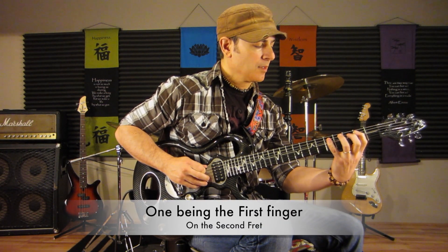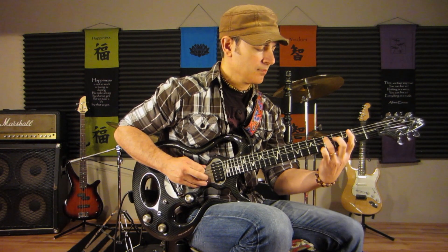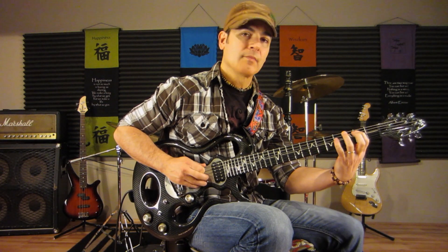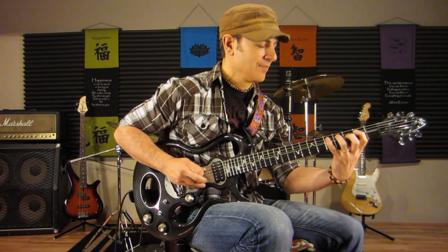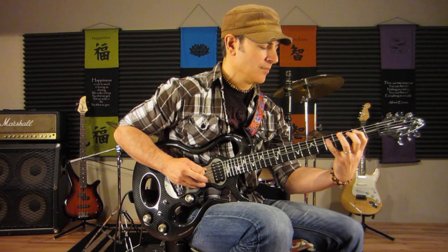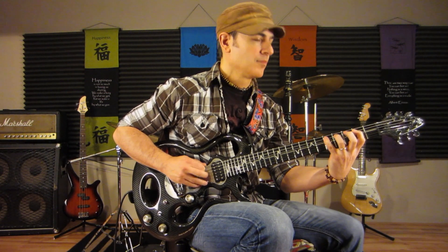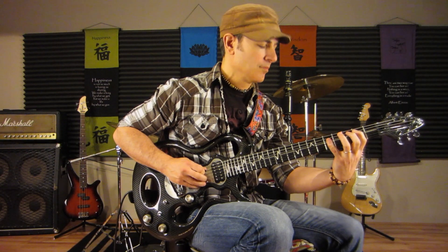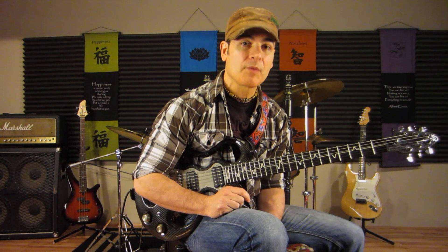Or you could slide like that. That was Satisfaction by the Rolling Stones. Hopefully you enjoyed this video. If you did, please feel free to subscribe — just hit the button down below, and you'll be treated to many more of these Classic Riffs how-to-play videos.